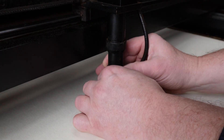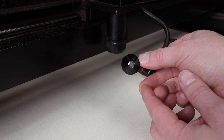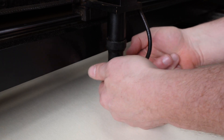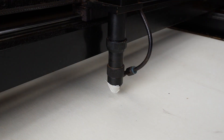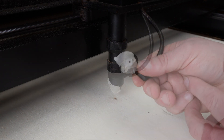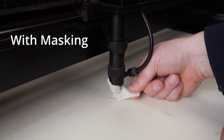Let me explain. On your laser machine, if you take the nozzle off and have a look, you've got a big hole opening where the air comes out. What we can do is cover that with masking tape, and once we've done that we'll pulse the laser. Then when we look at the nozzle again, we'll see a very small hole exactly where the laser beam comes out. This creates a tighter, more focused air flow right at the material's surface, exactly where we need it, and it helps keep it cleaner while cutting and engraving.